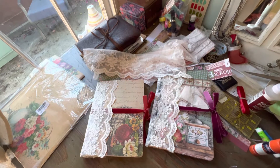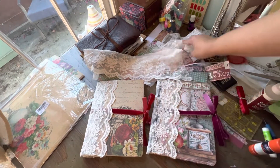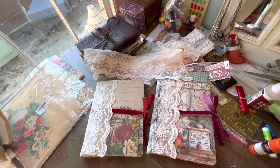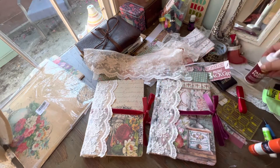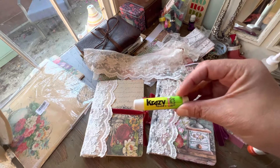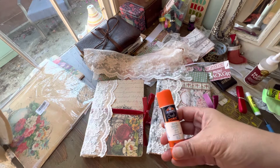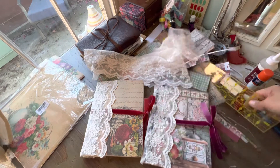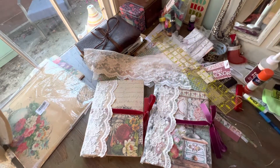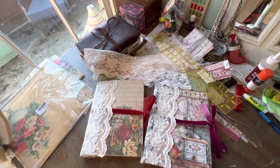Those are my two little prayer journals, both for two really sweet friends. You can take any composition book. I used Fabric Fusion from Aileen, crazy glue — though crazy glue might be better, you need a bigger tube. I also used a glue stick from the grocery store, a pencil, a quilting ruler, fabric cutting scissors, and a bunch of scrapbook papers.